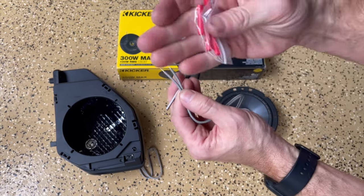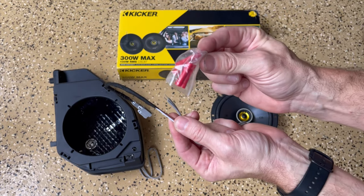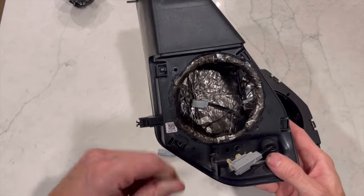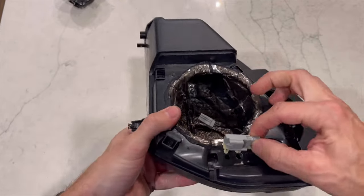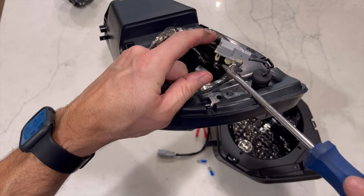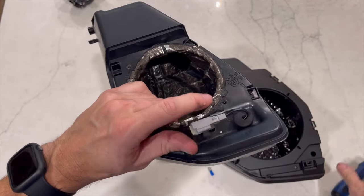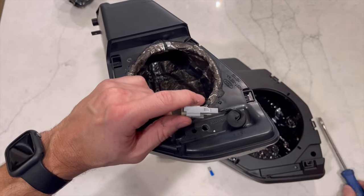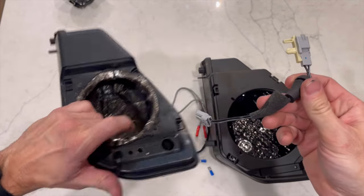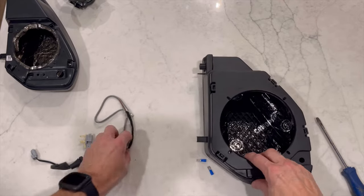We're going to connect these two using the little red connectors that came with the Kicker. On the original, we need to remove the factory wiring — take a flathead screwdriver, go up and under, and pop this out in those two holes. Once we remove that, we're going to take a screwdriver or something to help pry out this rubber grommet and finagle that until it also comes out. Set aside the old pod — we're going to reuse the grommet on the new pod.